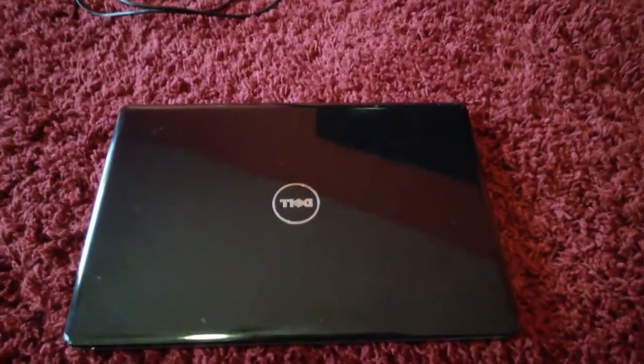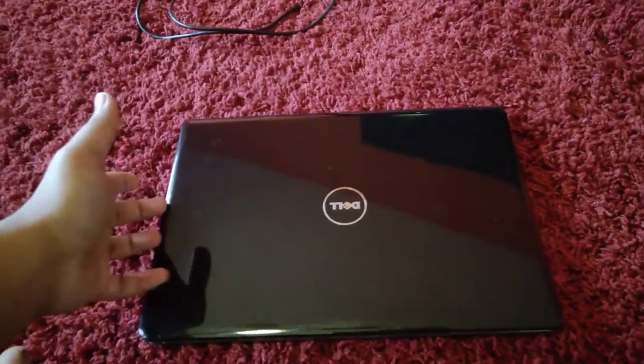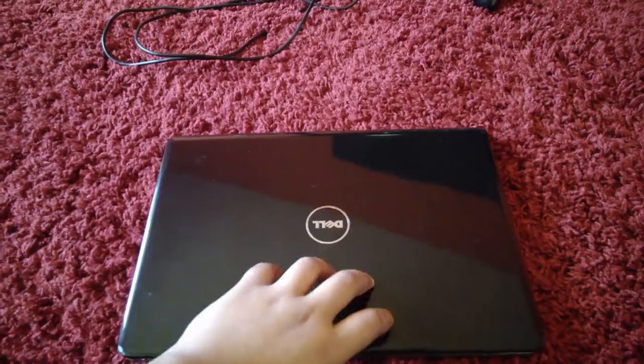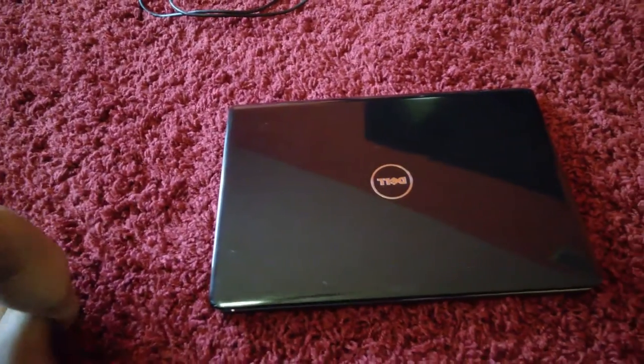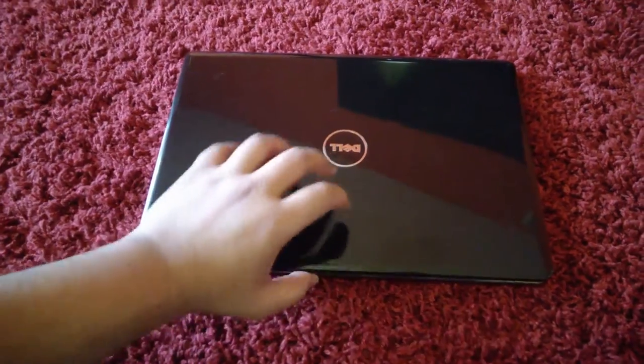Alhamdulillah — praise to God — this laptop has served me well. I have finally purchased a new desktop PC with an actual graphics card, and I'm giving this laptop away to my mom. She's going to use it for regular learning and browsing the web, and I think this laptop is perfect even today for basic stuff like that.